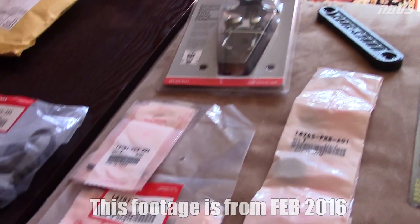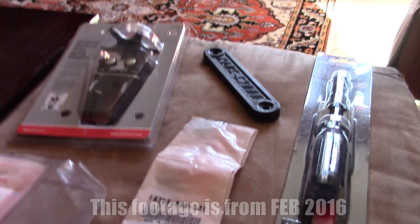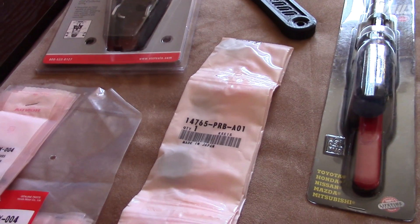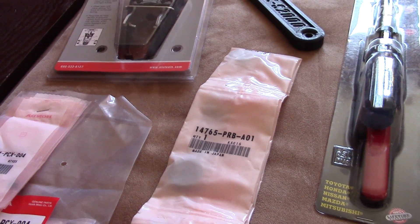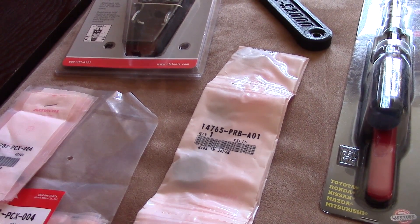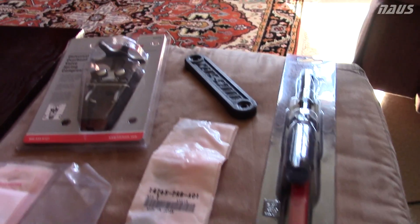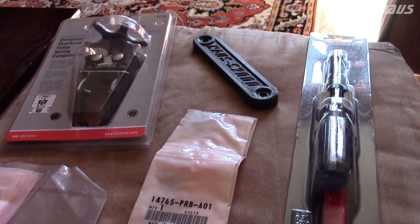Today I'm going to be doing some work on my AP1 S2000. I recently bought it, it has 73,000 miles on it and four previous owners, so I don't know the history too well, but I have a Carfax that seemed okay. Today I'm going to be doing the valve retainers upgrade from an AP2 — swapping out the AP1 valve retainers.